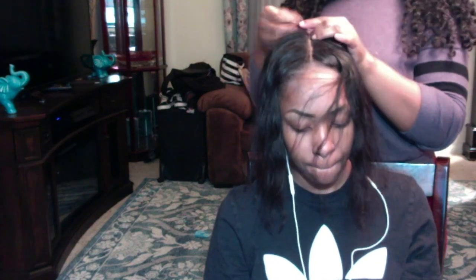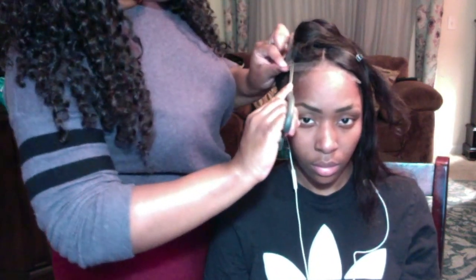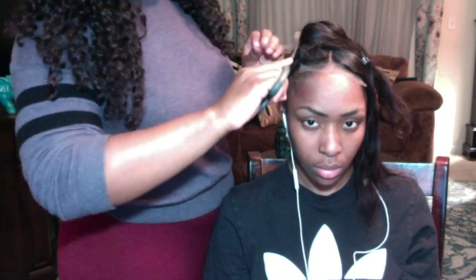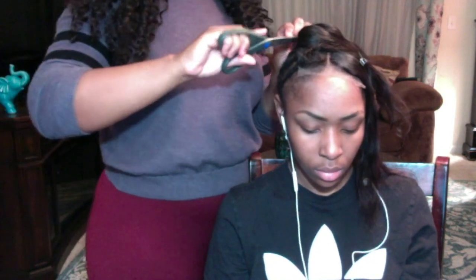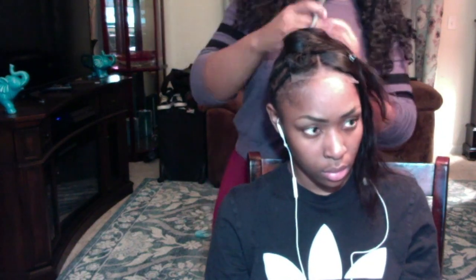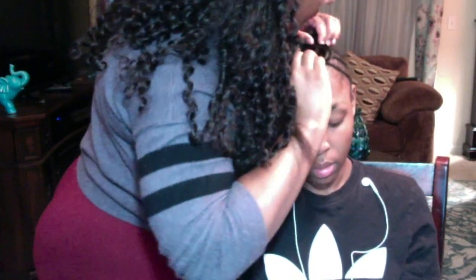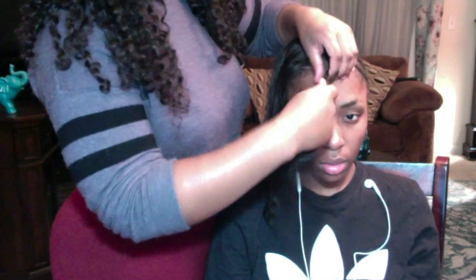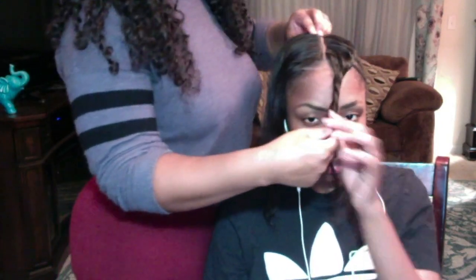After you are completely finished installing the closure, you want to cut off half of the lace — not all the lace. Make sure you do not cut off all of the lace because you want to keep a little extra piece so that you can sew your last track onto it, which provides extra security so that your closure doesn't move around or wiggle. It gives me peace of mind to make sure that my closure won't be out here shifting and moving crazy, because we ain't got time to be out here looking crazy.